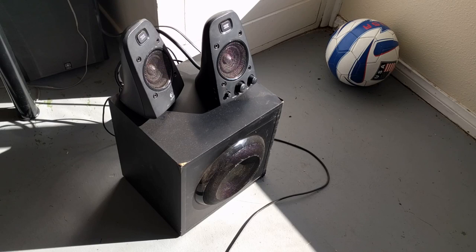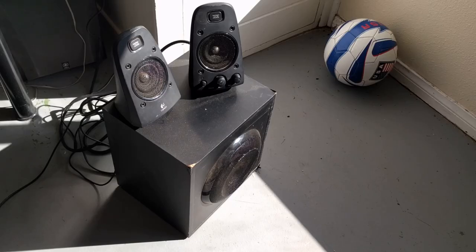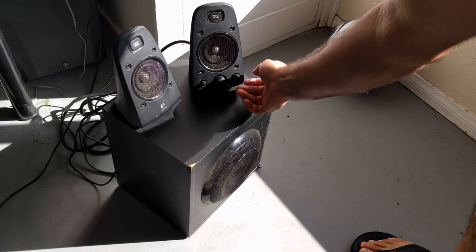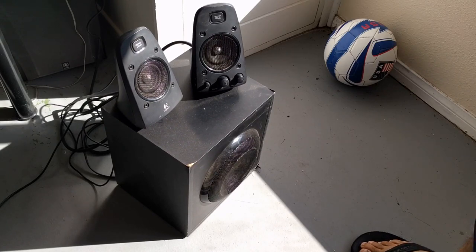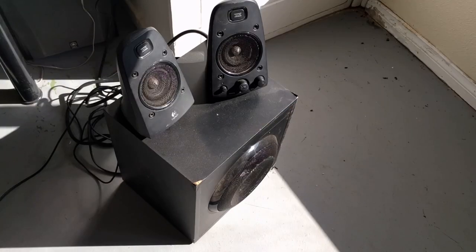Let me show you what it sounds like — I know you won't be able to hear the full sound but just for comparison. To avoid any copyright issues, I'm going to play a song from a local band.